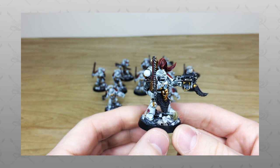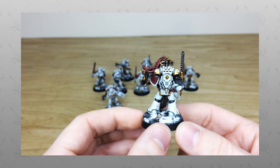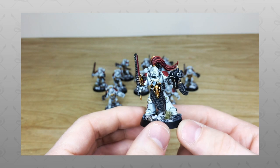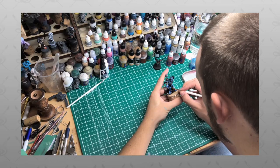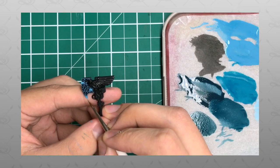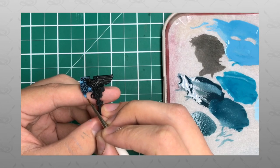Hey guys, hope you're well and welcome to this showcase video. We've got a real treat for you today — some custom Space Horse Space Marines. If you're new to Siege Studios' YouTube channel, then firstly welcome. Siege Studios is a UK-based premium commission miniature painting service with 28 painters.